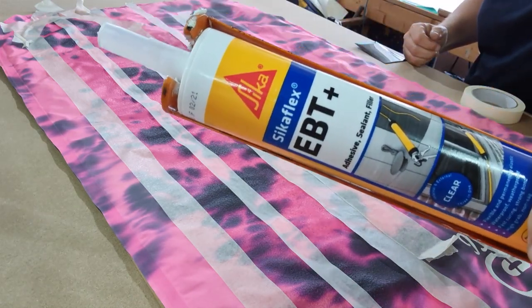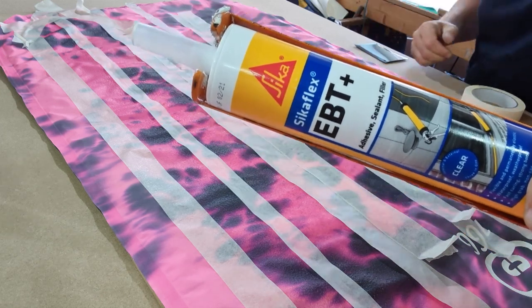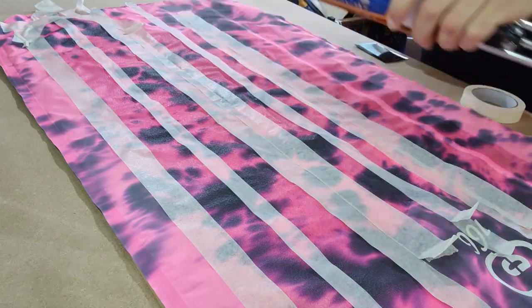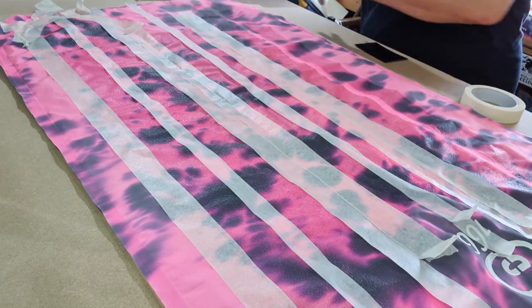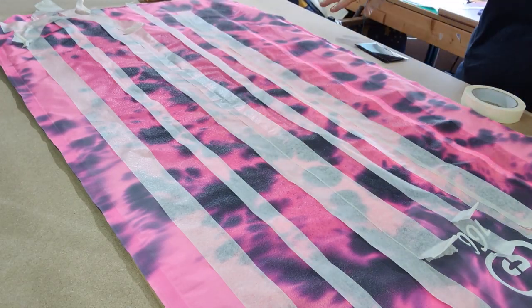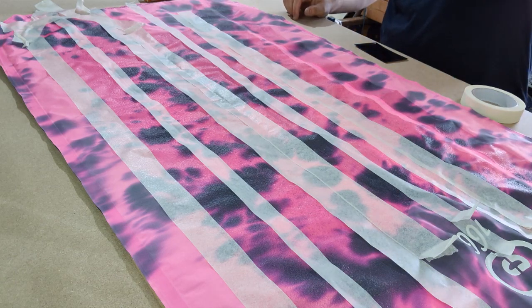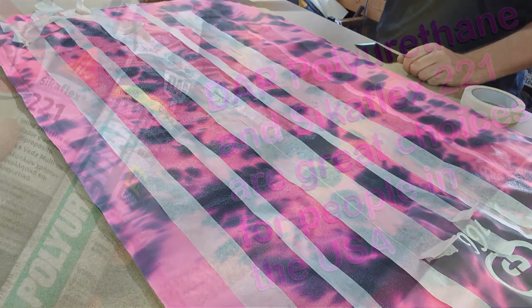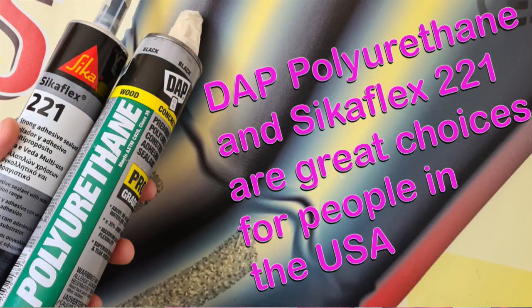The advantage of a clear grip is that you can actually apply it over colored grips and you can see the color come through. But you can also use sealants to match the color that you've got. In the US, look for Sikabon Construction Adhesive, which is the same stuff under a different brand name.